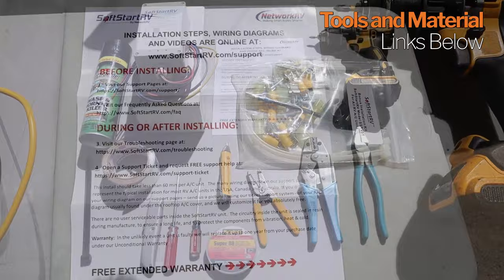Here's everything that we think you might need to complete this project. Turn off everything before we get started — you're messing with electrical.